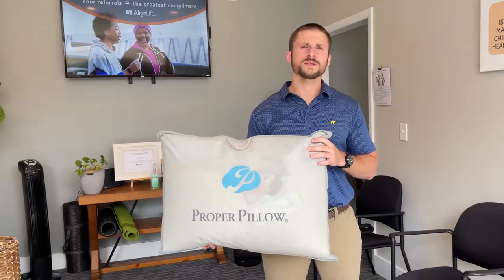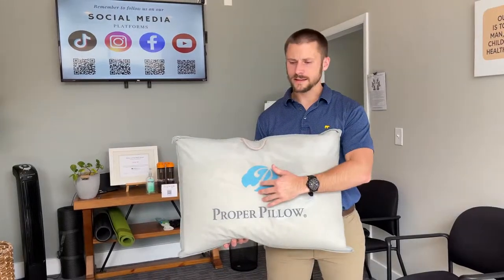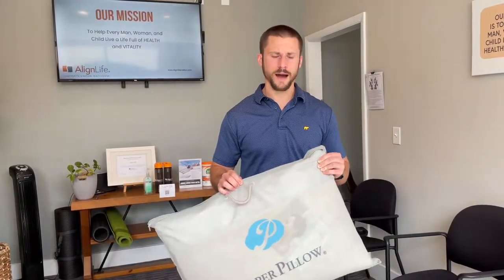First thing to know is when you sleep, the optimal position is going to be laying on your back. A pillow like this also has a little hole in it which is going to help support that curve in the neck. If you move to your side, that's okay as long as you're making up that distance between the ear and the shoulder. You don't want your head to be too tilted in one position. No sleeping on the belly — that's very bad for your neck and also not great for your low back.